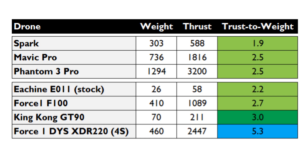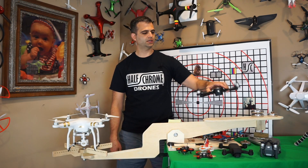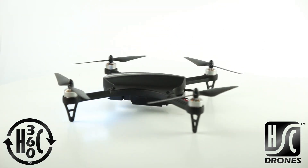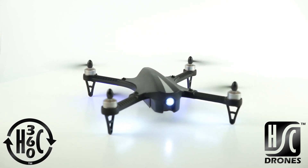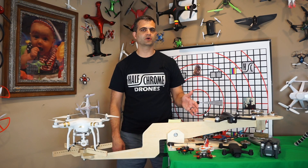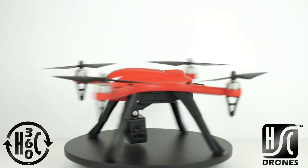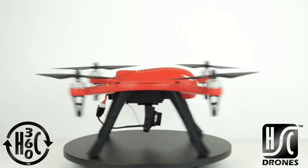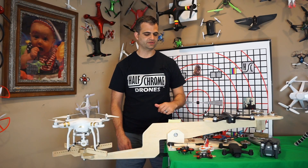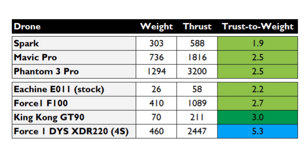Stepping back a little, we have the Force 100 from Force One — very similar to the Bugs 3. It comes in with a thrust-to-weight ratio of 2.7, which is actually better than the Phantom and better than the Mavic. It's a no-frills brushless motor drone and a lot of fun to fly. If you throw a camera on it like a GoPro or an MJX camera, that ratio will drop down — maybe back to around the Spark level — but for just over $100 this drone has solid lifting power and is a great option if you're on a budget.